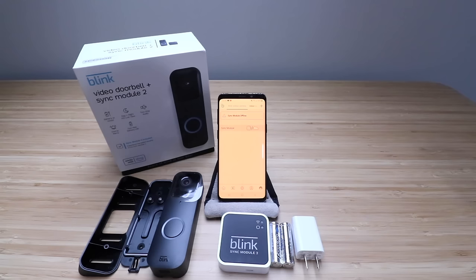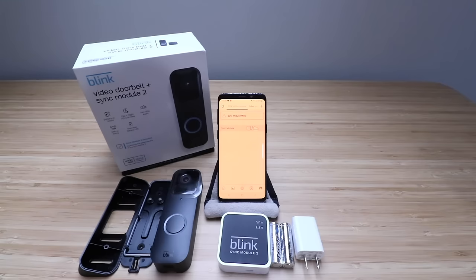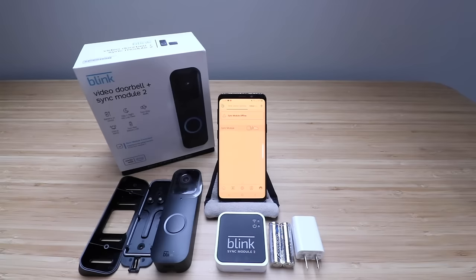We're going to go ahead and get this Blink Video Doorbell installed, but before we do that, we ended up getting the kit with a sync module. There are two ways you can order this: you can order it as just the doorbell, or with the doorbell and sync module. If you already have existing Blink cameras, you don't need to get the version with the sync module. If you do not have any existing Blink cameras or a Blink sync module, you're going to need to purchase the kit with that module.